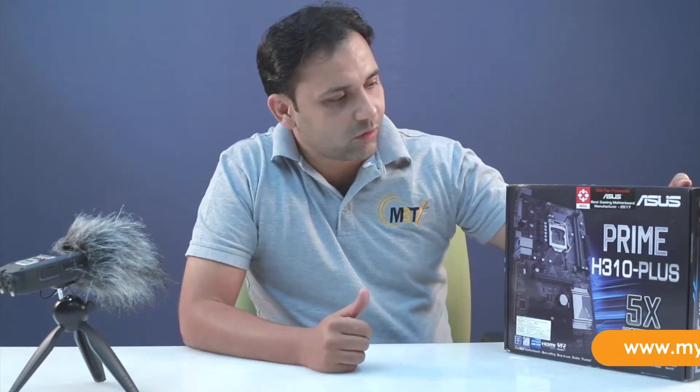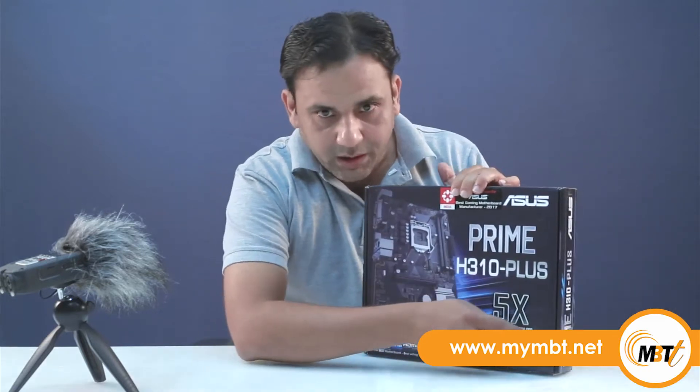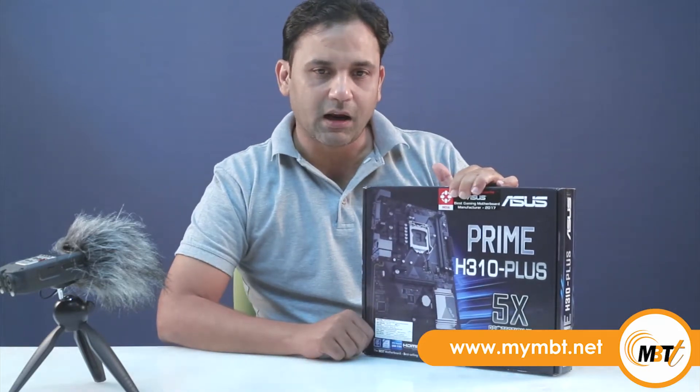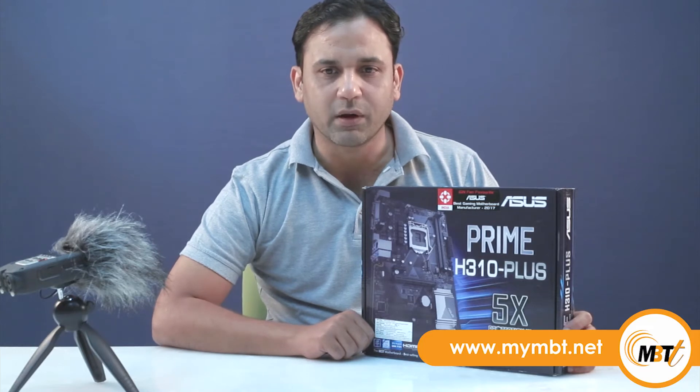Hello everyone, I am Nitin and I welcome you all to my channel MBT Traders. Today I will be showcasing this ASUS H310 Plus motherboard, which is a benchmark board when it comes to entry-level motherboards for Intel 8th Gen CPUs. This is an ATX Form Factor 1151 socket motherboard with AuraSync RGB header. It has a 5X Protection 3 feature which safeguards multiple hardware for all-round protection, and it's a VR ready board.